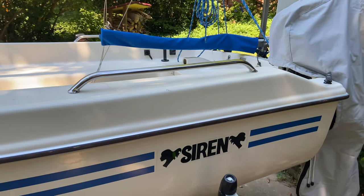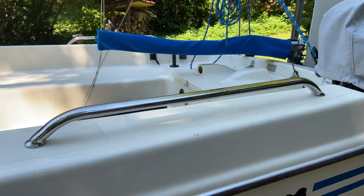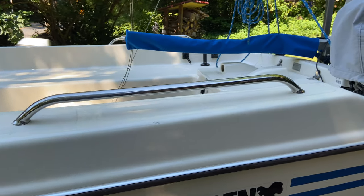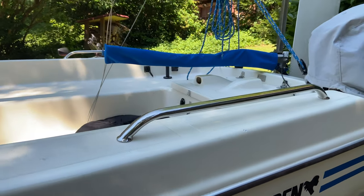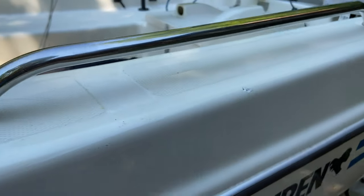Mostly I wanted to use these rails to secure the boat to the trailer. I always have trouble securing the back of the boat — I put a ratchet strap across but it keeps slipping, and I don't have a good point to attach it on the trailer.